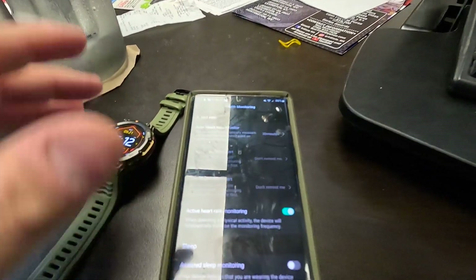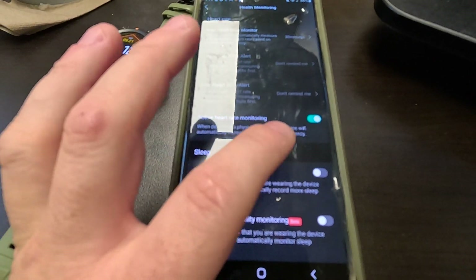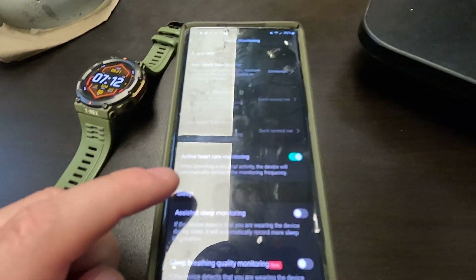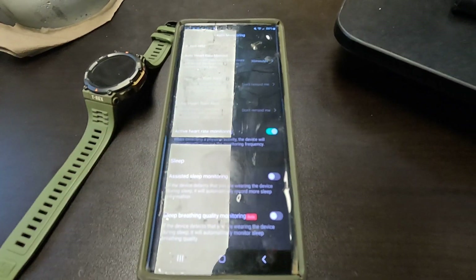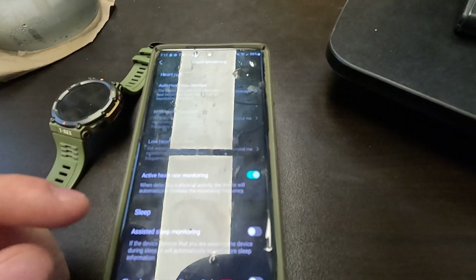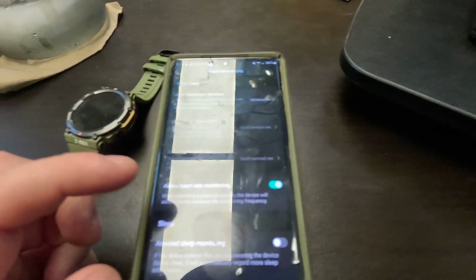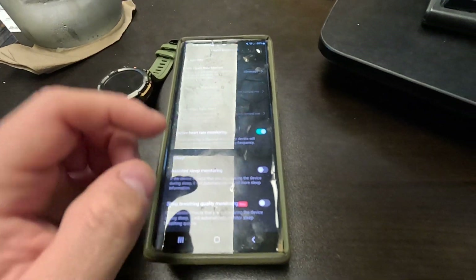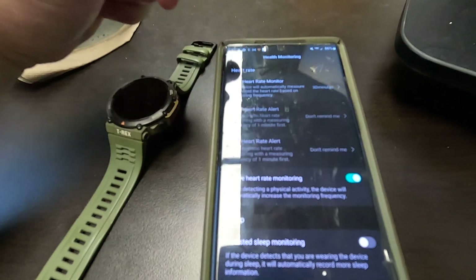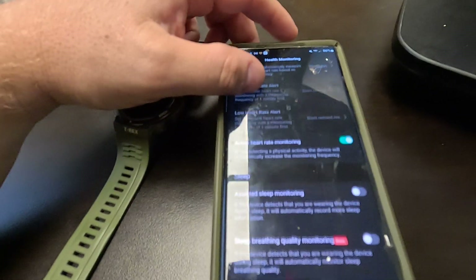First I'll show you my settings. Under health monitoring I've got the auto heart rate set on 30 minutes, and then I have the active rate monitoring turned on, so when it detects me doing a physical activity — walking, playing basketball, something like that — it increases the monitoring frequency. If I'm just sitting around at my desk it's every 30 minutes.